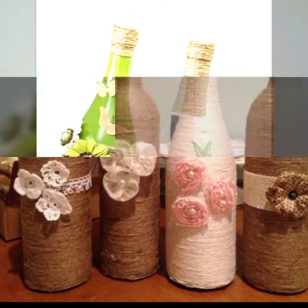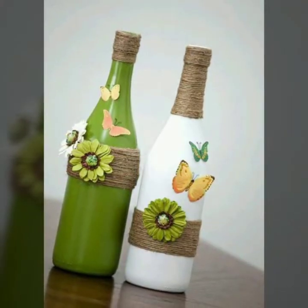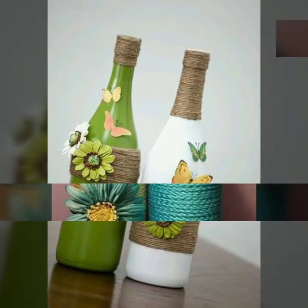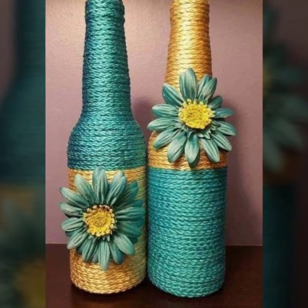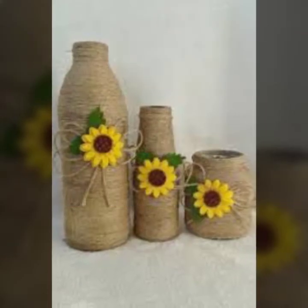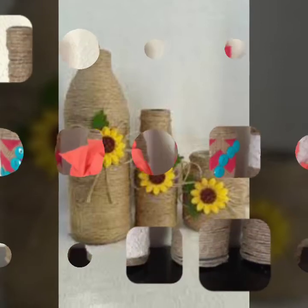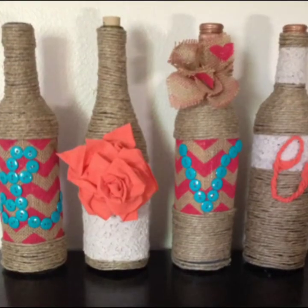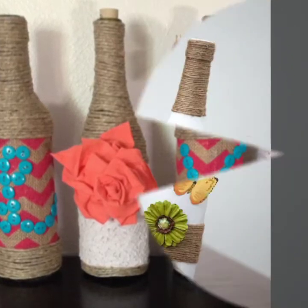If you like this video then press the like button and please share my videos as much as you can. In my next video I will show you more ideas about wine bottles with jute rope in different colors and different styles.